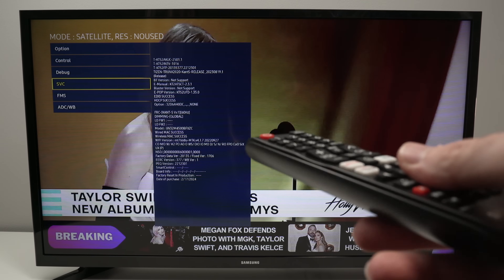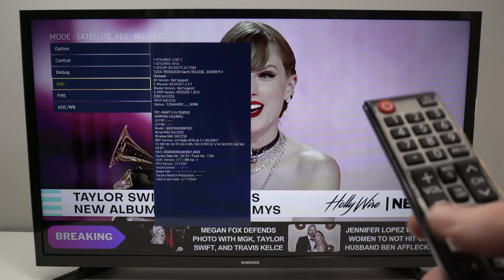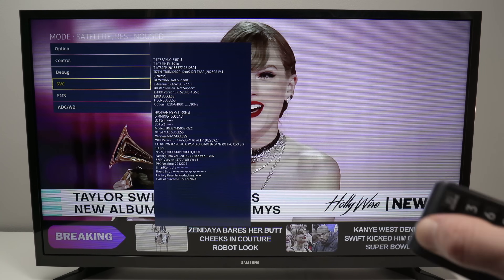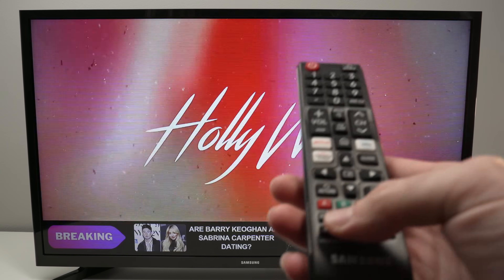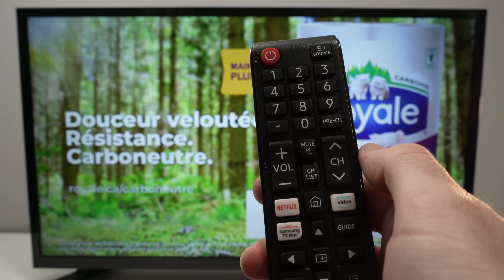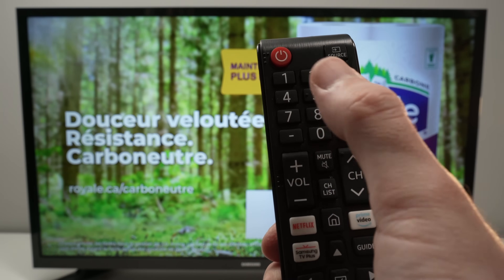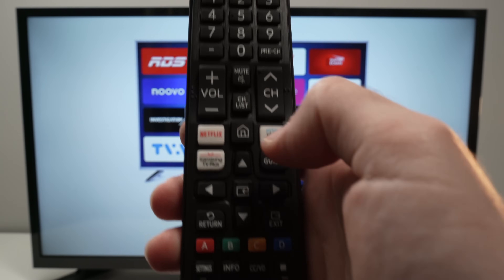Now let me show you another way to access a secret menu like this one. I'll close my TV and power it back on to start fresh. Take your remote control and press the mute button once, then 1, 1, 9, and the enter button.